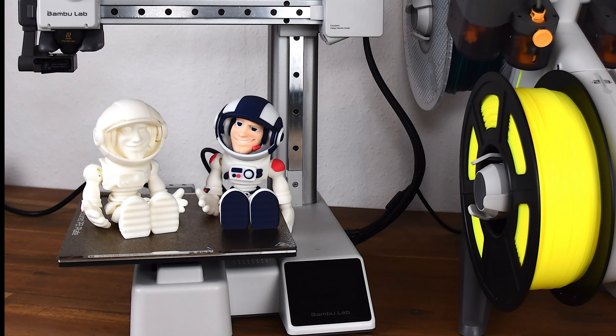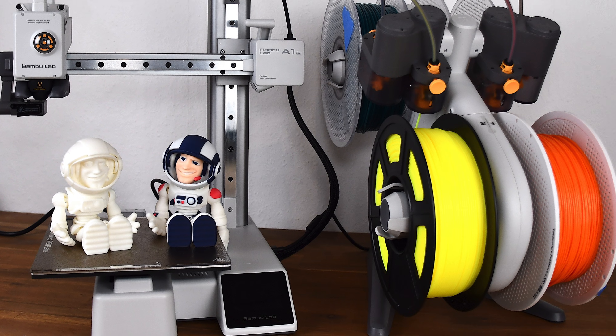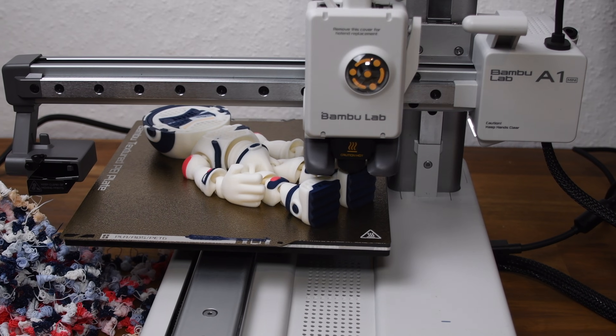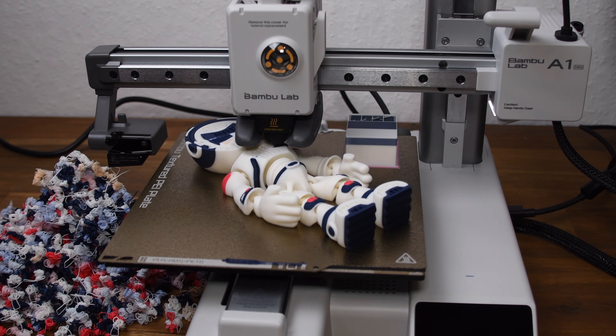The Bambu Lab A1 Mini is currently considered the best beginner 3D printer on the market, and I actually agree with that. It can print in multiple colors with the AMS Lite filament switcher and calibrates itself, leading to almost perfect print quality without having to manually adjust anything.